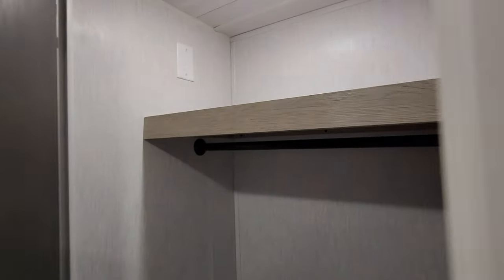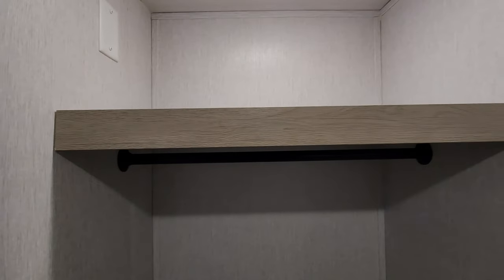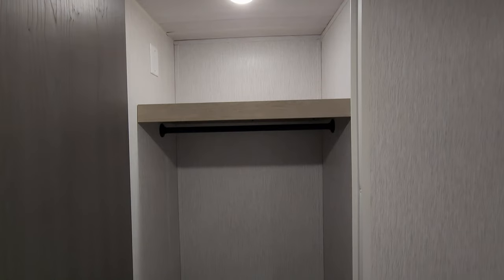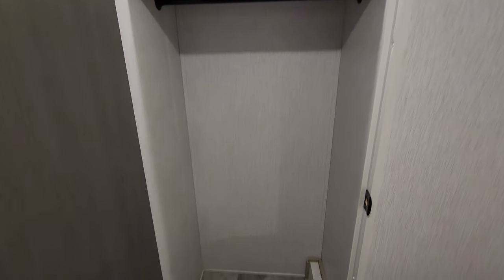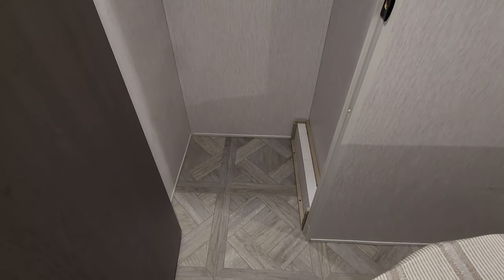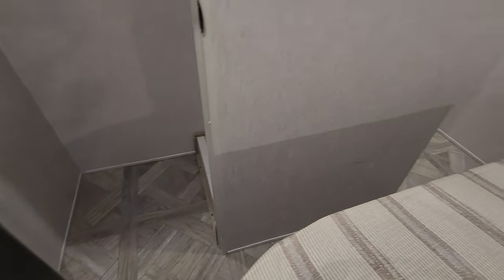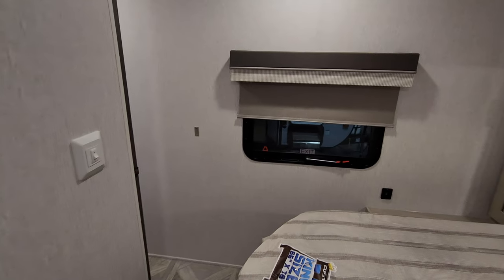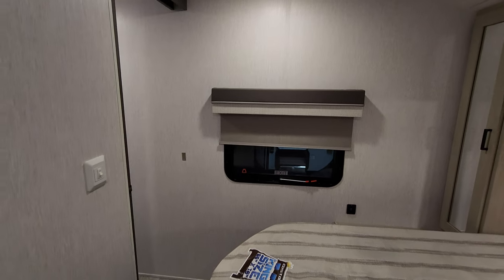Over here there's another closet area with a little shelf space up top and a hanging closet rod — a decent-sized area. The window on that side also opens, and you have a sliding door for bedroom privacy.